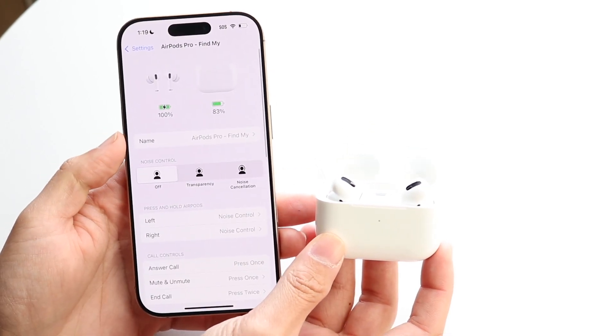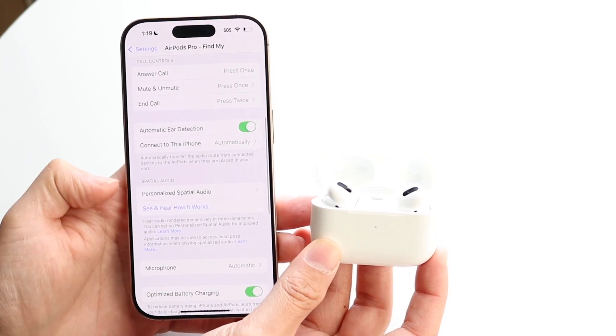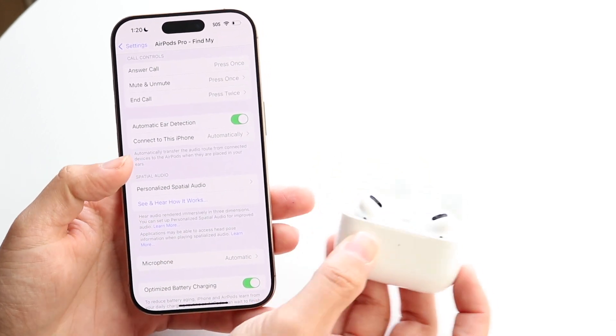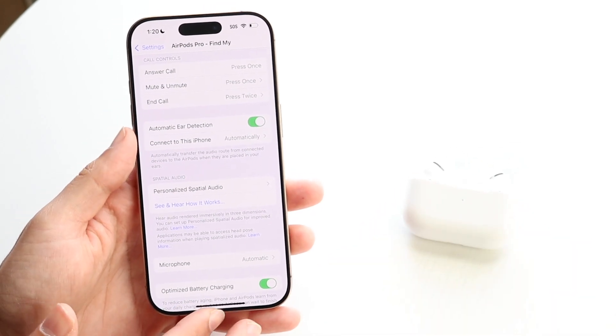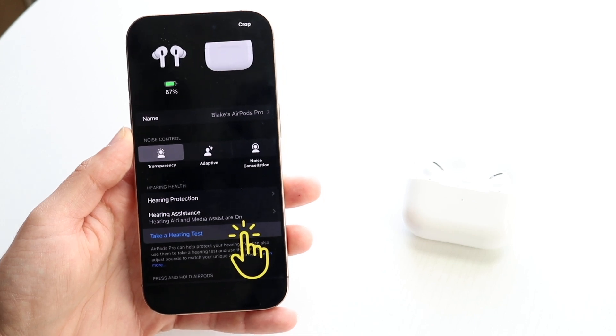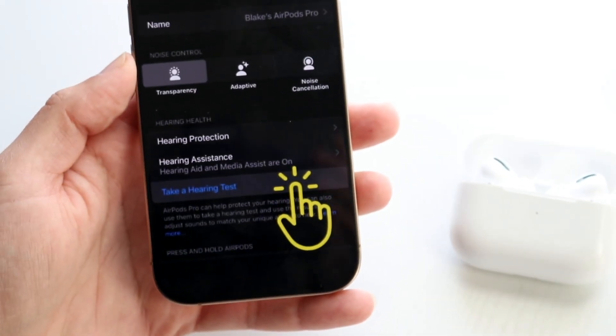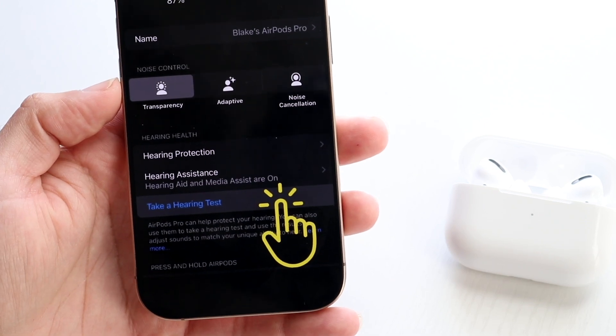Tap into the AirPods panel — it's labeled AirPods Find My. Then scroll down, and you should see a hearing test option appear. It just depends on what your iPhone is showing you. Following those instructions from Soundly, this is basically what it looks like — it'll show you a little pop-up. Go ahead and click Start a Hearing Test.